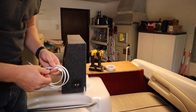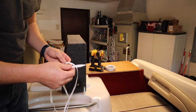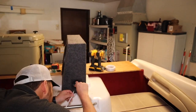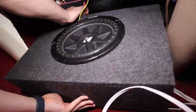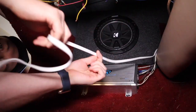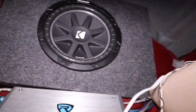One more thing before we get the sub installed: you'll want to cut your speaker wire to the appropriate length and get it connected to the sub before you get everything installed up there, because — especially in my case — it's going to be really hard to connect it once it's where it needs to be. I've got the sub installed where it needs to be, and I'll show you guys where I'll be screwing that into the wall. I can't show you around the right side, but I showed you where I mounted that bracket earlier.